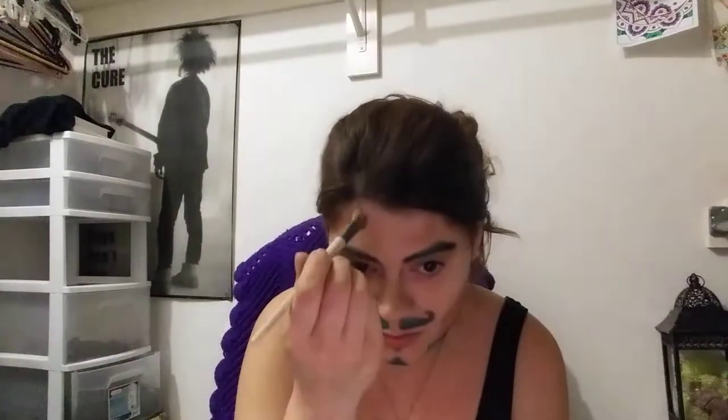Just touching up some highlights that got smudged off earlier from caring for my wee ones. Then we're going to continue dolling up. I hear an upset kitty cat — I'm going to go address the fur baby, be back in a moment. Okay, we're back — just touching up some highlights and contours. The nose looks pretty okay; I don't touch my nose a lot. Anyway, it feels pretty touched up. Let's glam this motherfucker up a bit.